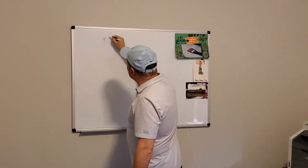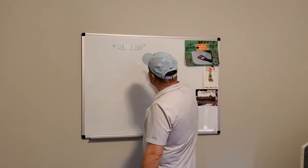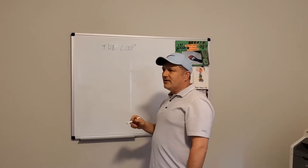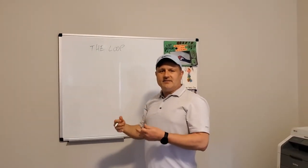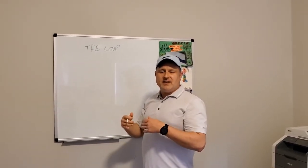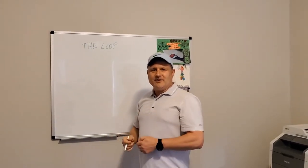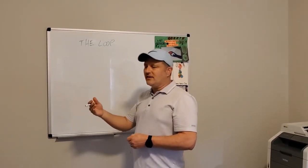So why am I over here at the drawing board? We're going to revisit the loop - the whole premise was to stop me from slicing, and this has really helped me shave five or six strokes off my handicap. So now that I'm a mid-handicapper, not a high handicapper, since I started golfing in my late twenties, this is something I've been struggling with for about 20 years - the slice.